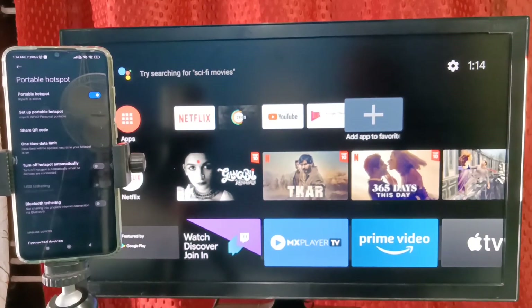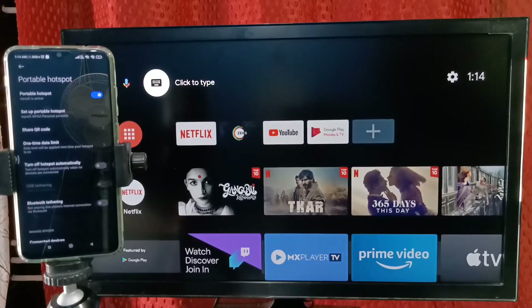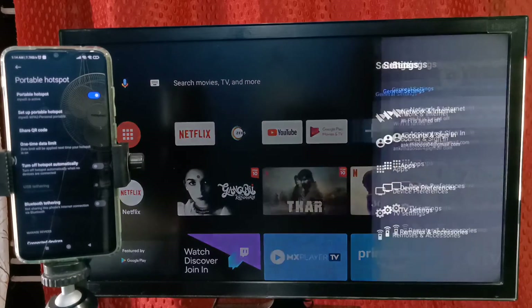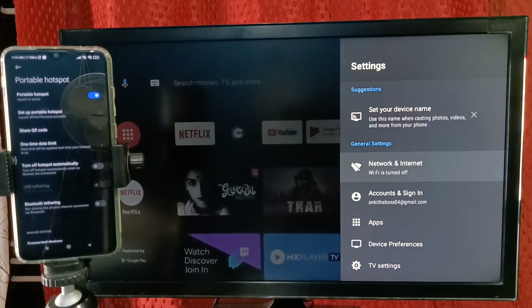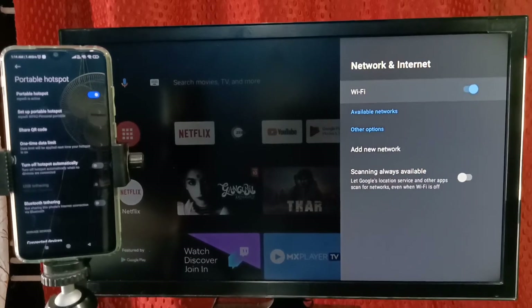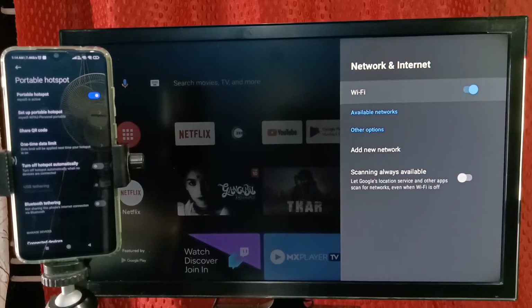Next we need to connect the TV to this hotspot. In the TV, select Settings from the top right corner, go to TV Settings, then select Network and Internet. Turn on Wi-Fi — just turn on Wi-Fi. Now it's searching for nearby mobile hotspot or Wi-Fi router.